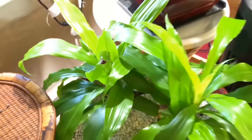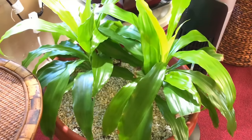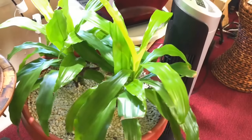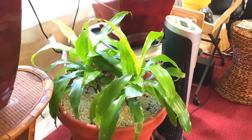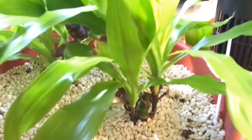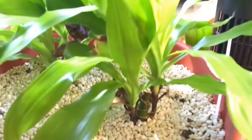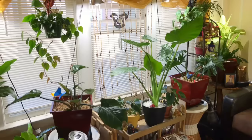I almost forgot this one — the dracaena fragrans. From the last video you'd know this plant is called 'Grandma,' because when my grandmother passed away in 2007, this was the plant at the funeral and I wound up taking it home. Almost 11 years later, it was almost to the ceiling — I chopped it off and this is the new growth. What's weird is it's not getting tall at all. I'm getting a lot of new leaves but no stem growth, so it's just staying short.